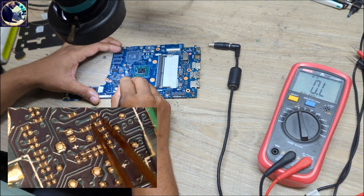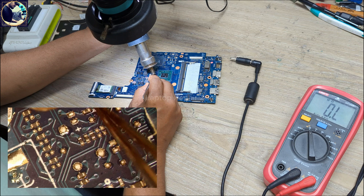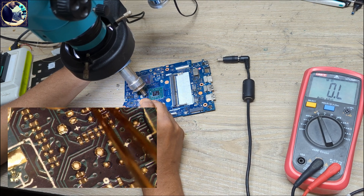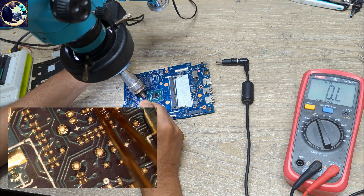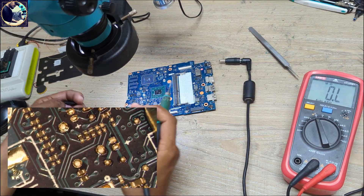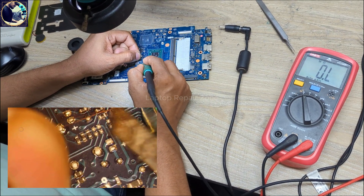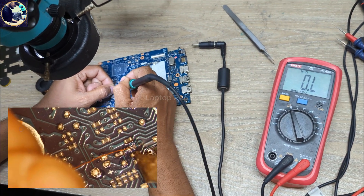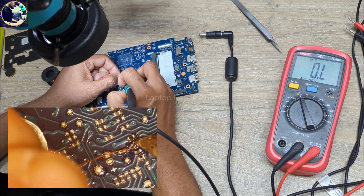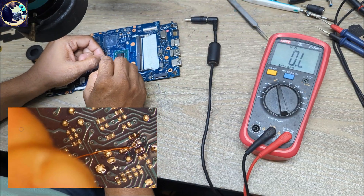So first I will change this resistor. Now I will short both sides with a jumper wire. I will change this resistor with a jumper.